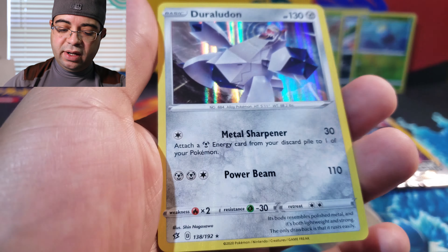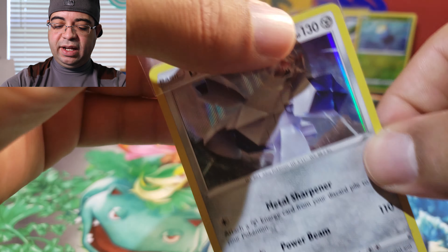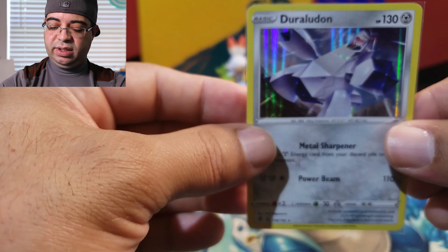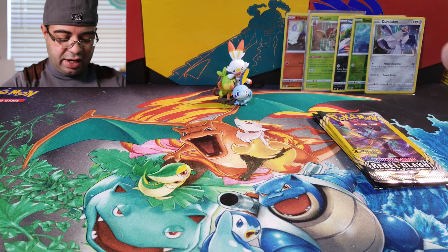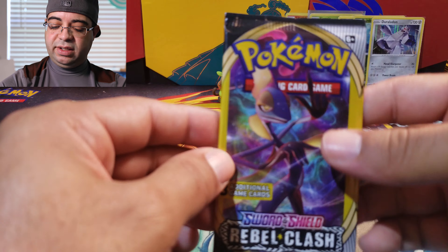Oh that's uncommon — that was a rare. Nice, we have this one already so we're just gonna single sleeve this one. Set this one right there. Next code card, best of luck.